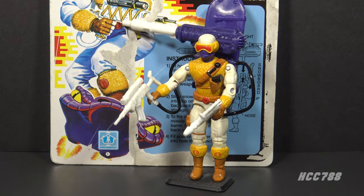Hello everybody, HoodedCobraCommander788 here, and this is a quick look at the 1991 Snow Serpent version 2. This is something we don't look at enough on this channel, and that is G.I. Joe toys from the 1990s.